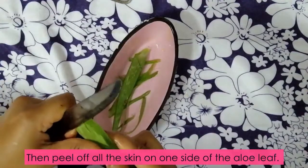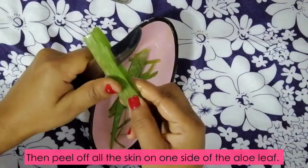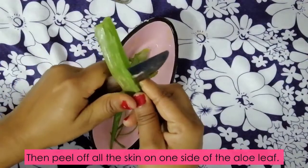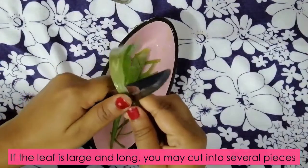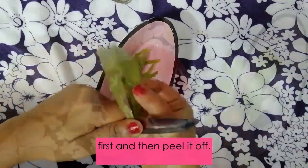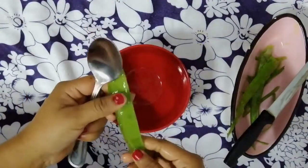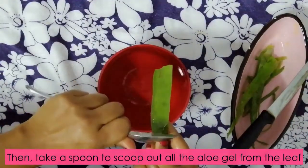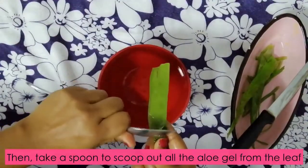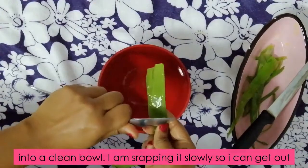After that, I'll start peeling the skin on one side of the aloe leaf. If the leaf is large and long, you may cut it into several pieces first and then peel it off. After peeling it, you take a spoon to scoop out all the aloe gel from the leaf into a clean bowl. I am scraping it slowly so I can get out the maximum gel from the aloe leaf.